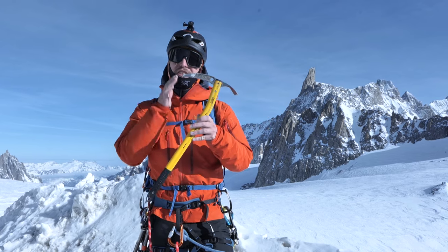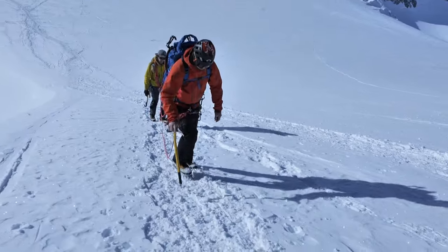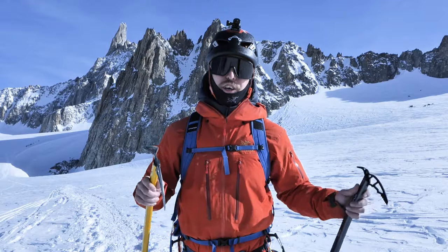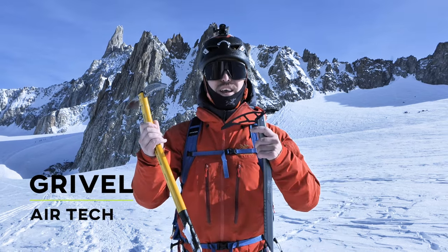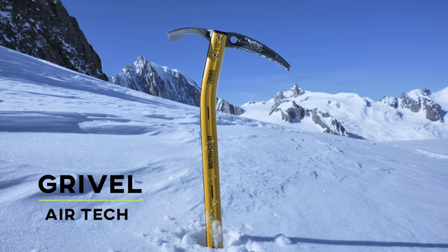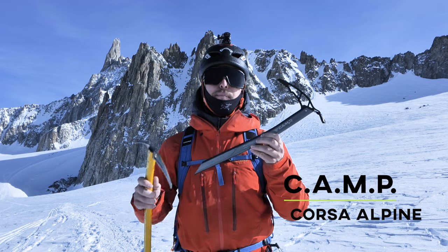Let's start off with the classic beginner tool: the straight shaft ice axe. This is used for anything when you're progressing into the sport — hiking on glaciers, ascending steep slopes. On the heavy side of the spectrum, you have the Grival Air Tech, an entry-level or general mountaineering axe made of steel, so it can withstand a lot of abuse.